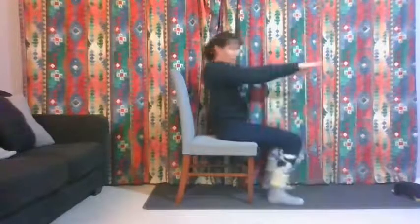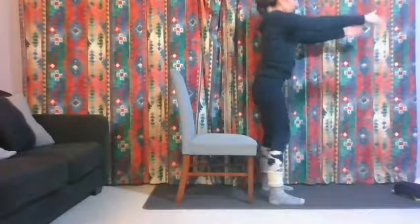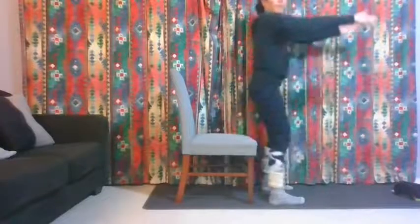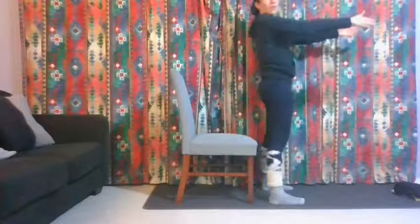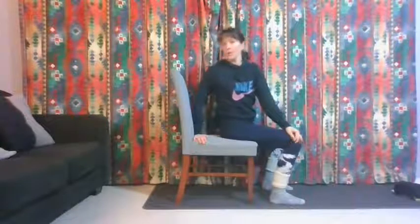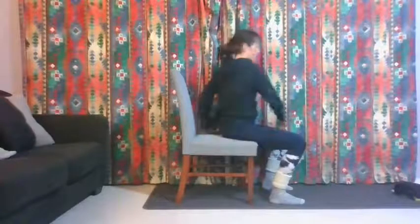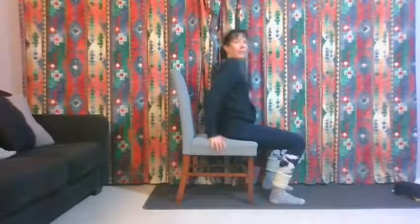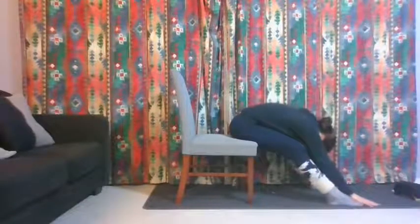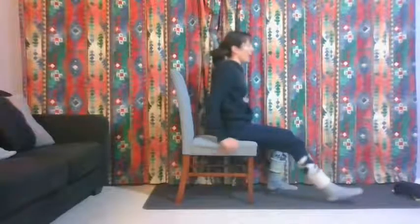Coming back to that squat movement — a little bit less range this time. Up and down, tap your bum on the chair, squeeze your bum and push through your heels. Make sure your chest is lifted and you're not twisting or bending your back. Two more. Then turn to the side, look past that shoulder, then to the other side. One more each way. Then push your hands into the seat and lift your chest up, then reach forward and let your back round. One more time — lift your chest up, then reach forward and down.